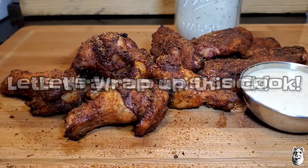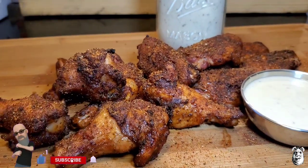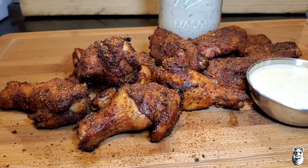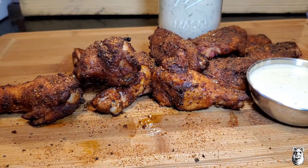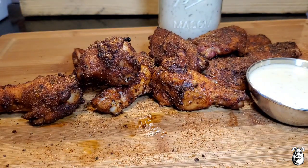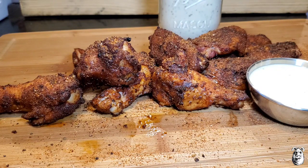We're back and plated up — look at those wings! I like to serve the sauce inside a mason jar, let it chill in the fridge. Let's give these a shot — oh man, perfectly cooked. That rub right there rocks, the flavors really pop. What I like to do when they're done cooking is hit them again with a nice fresh dusting of the dry rub, so you get it on top plus what's already cooked in. Also picking up a little bit of smoke from that cherry wood.